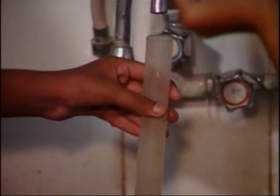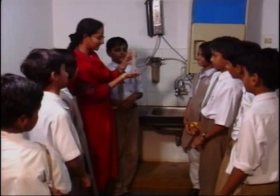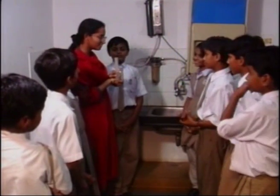So let's see how much water we have collected in a minute — 30 ml. So, 30 ml of water we have collected in one minute.